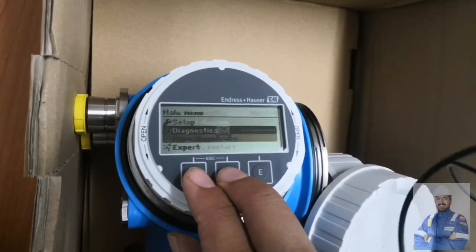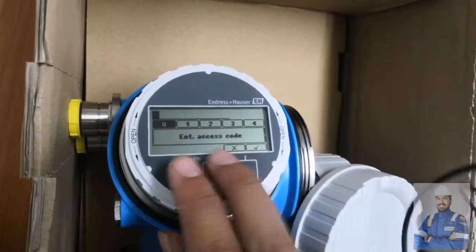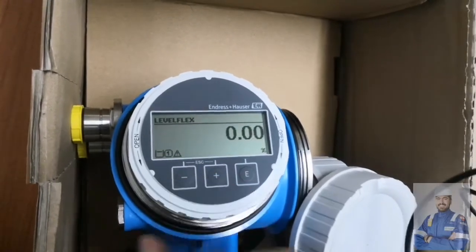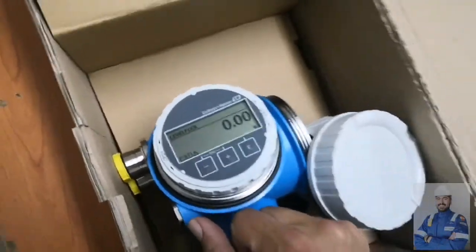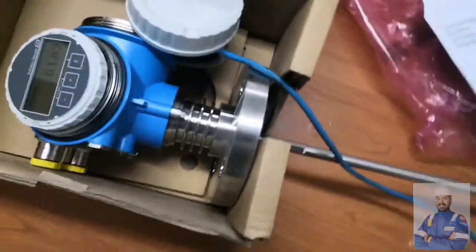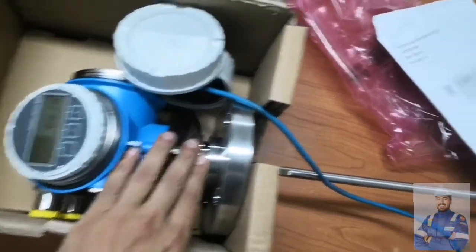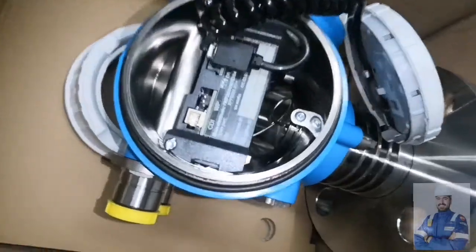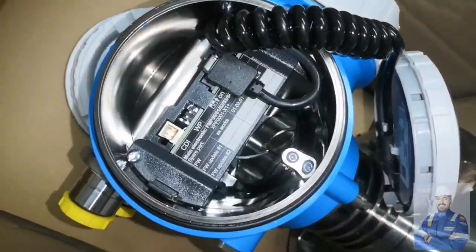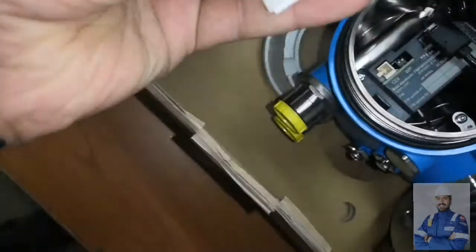The display shows a level of 10.60, representing the source currently in the tank. We can also set an access code here. This has been a quick look and unboxing of the Endress and Hauser Levelflex FMB 51 guided wave radar sensor.